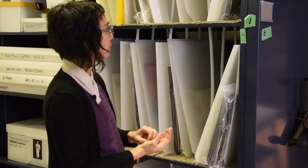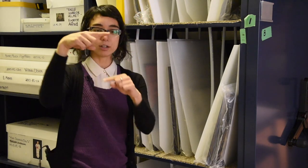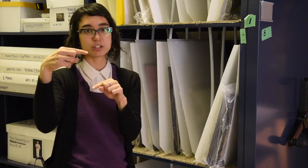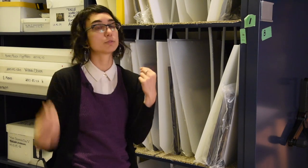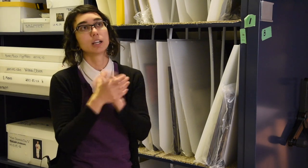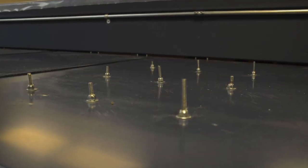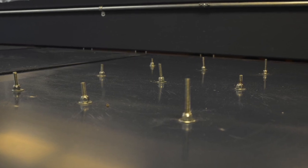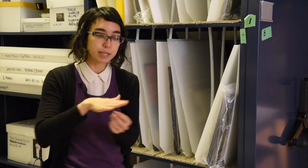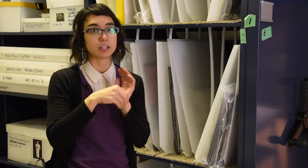The other trouble we ran into was that when we got to the top after all the shelves were in, the Ready Rod stuck out about six inches. Putting the nut on and trying to thread it all the way down would have taken too long, so we cut it with a hacksaw — but then the threads were gummed up. We had to buy a file to bring it back down to the manufactured threads, and then we could get the nut on.